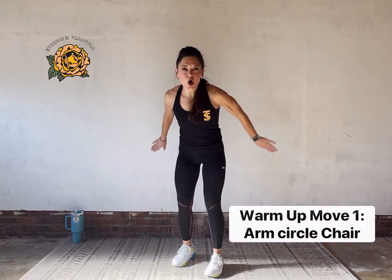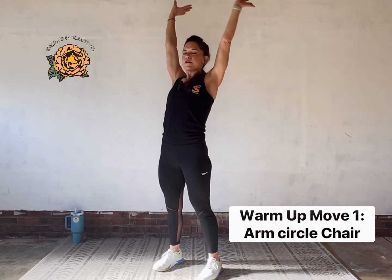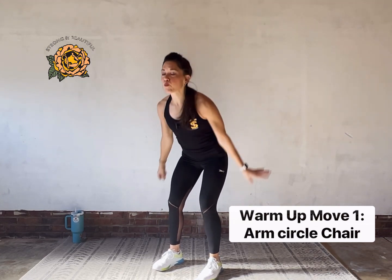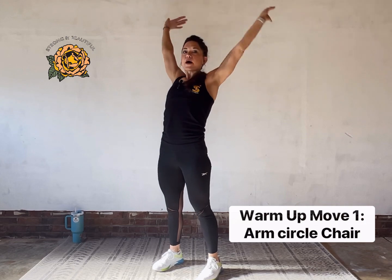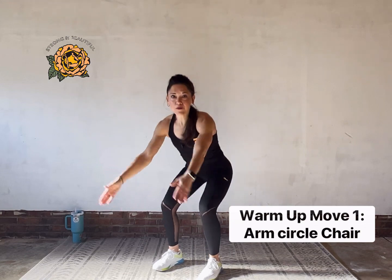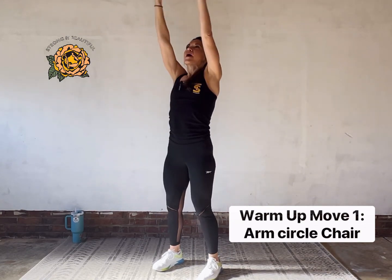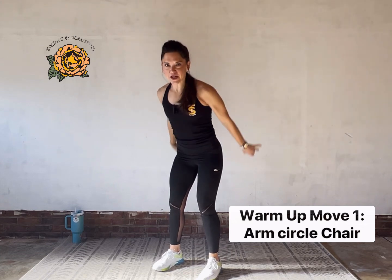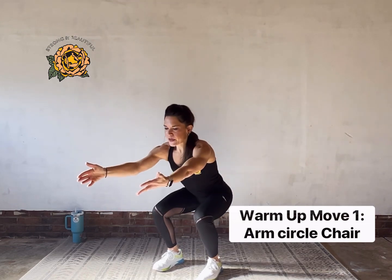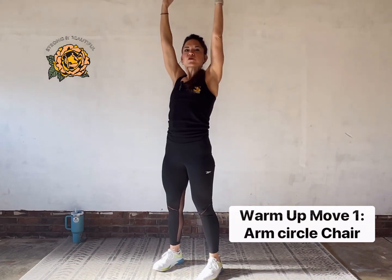First up we've got an arm circle chair — big circle up, back, and around, sink into a chair squat. These first two minutes we're going to focus on moving well, breathing, getting our upper body and abs warmed up for the 12-minute circuit ahead. Large circle back and around — try to rake your fingers down the back wall, really open up big from the chest.